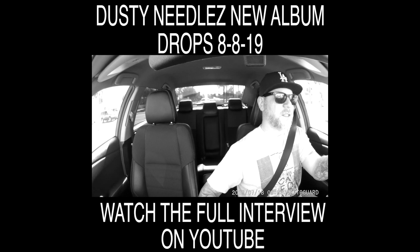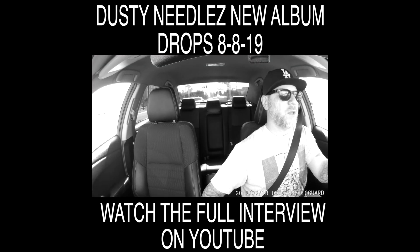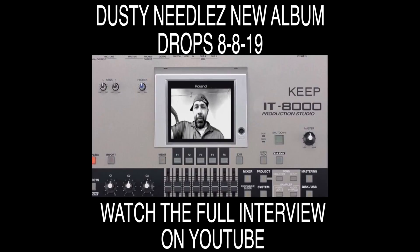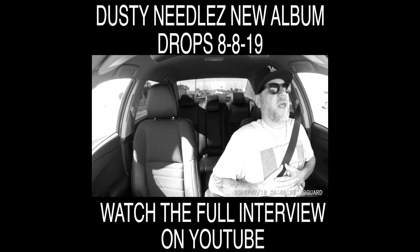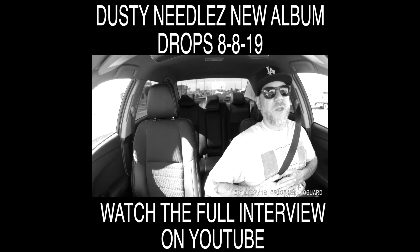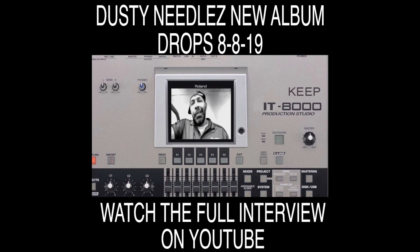Bonus clip: I just picked up the Roland MV8000, picked it up on the low. I'm learning this thing, and working with Ruben Castle we're going to front-to-back produce a bunch of tracks. What I really like about this is you'll hear the record pops and clicking sounds when a sample wasn't sliced right — that raw character. Ed Rock, One Technique, Dusty Needles — 'Keep It 8000.' My ass is freezing, I'm gonna get back to work.